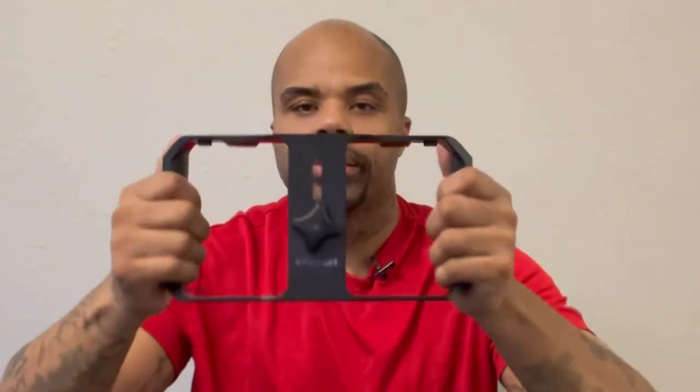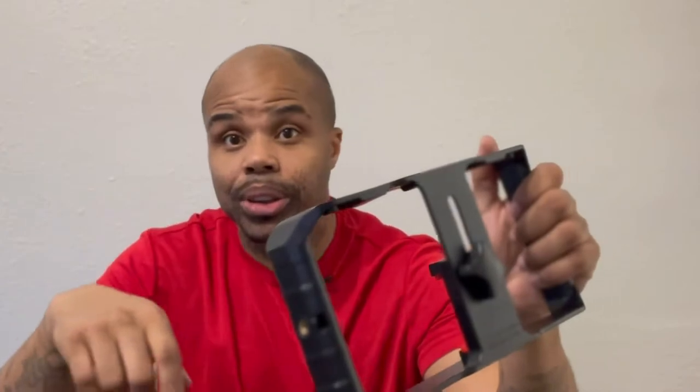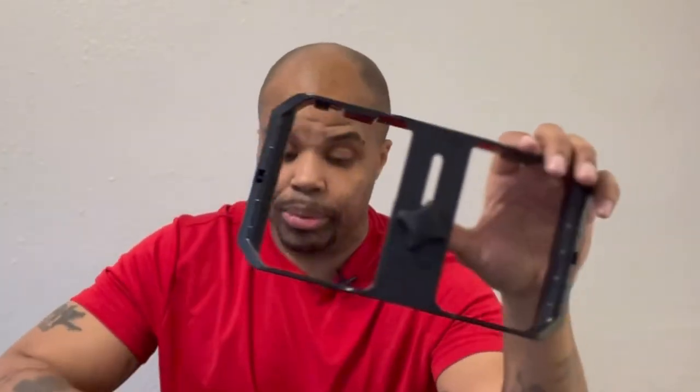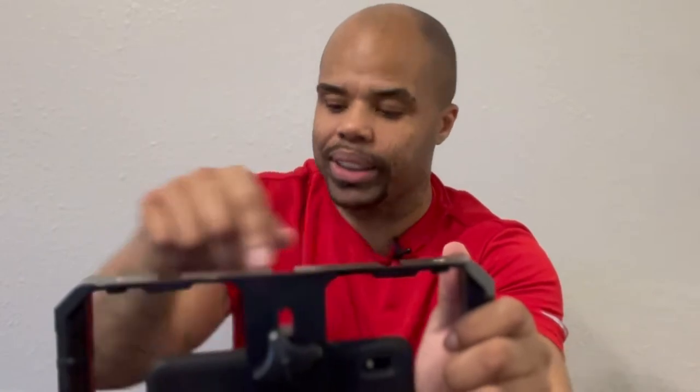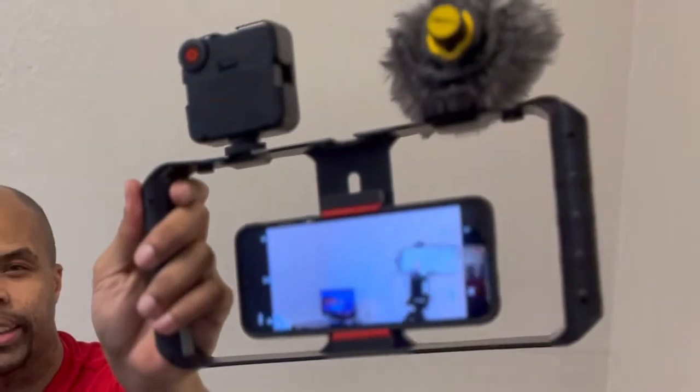I'm using this so I can better record and get better angles. I use an iPhone but I'm using that to record right now. This right here is a Samsung Galaxy S8 — you can slide your phone up in there like that. They also have a set of spots if you need your light, and you can put your mic over here. Now you're ready to go.